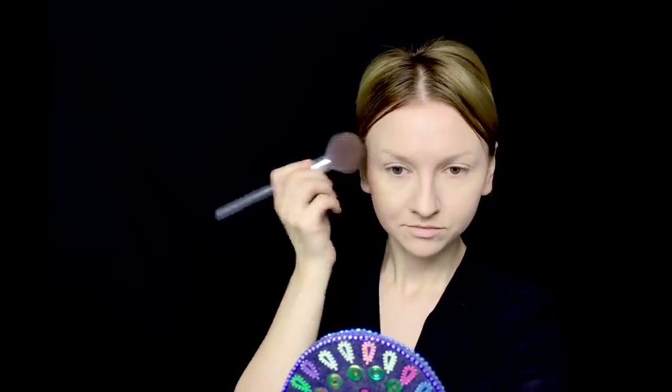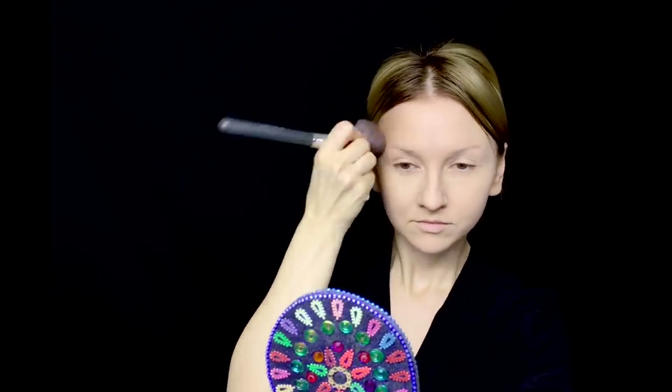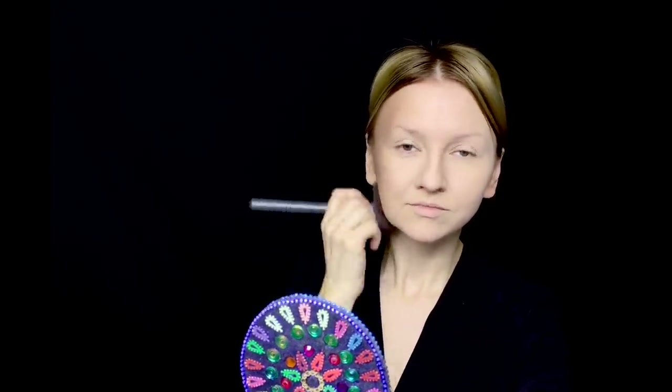Now let's go to the makeup itself. I've already applied my foundation and powdered my face. You can choose whatever you like — dewy skin or matte skin, whichever you're comfortable with. My personal face structure is very far from classic, so to make it more real for you guys, I'm now gonna contour my face a little bit to look slightly more like classic. I will have to make my face look more oval.